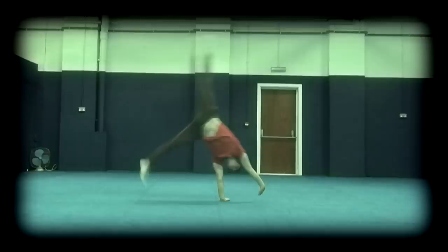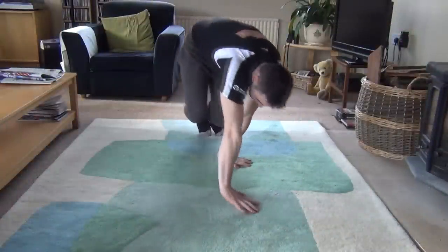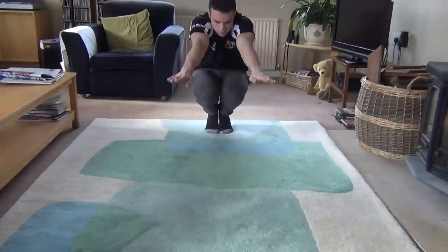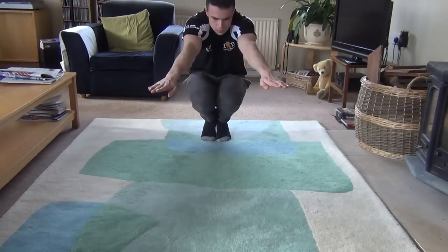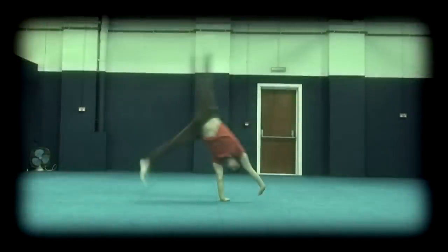For the sideways bunny hop, start in a squat position and place your hands on the floor in front of you turned to your chosen side. Jump your feet around the side and try to land your feet further on than where your hands started. As you get better at this you should be able to jump higher and higher, such that eventually your hips pass directly over your head rather than coming around the side. Once you can do this, you can move on to practicing the same movement but starting from a step instead of a squat.